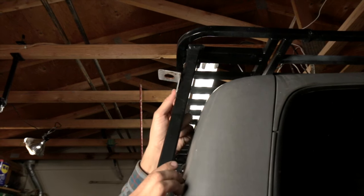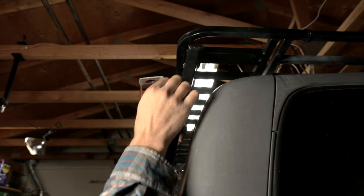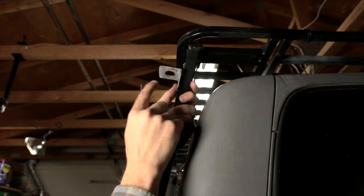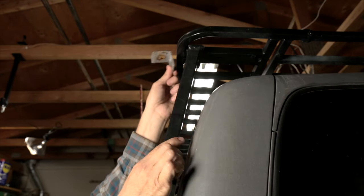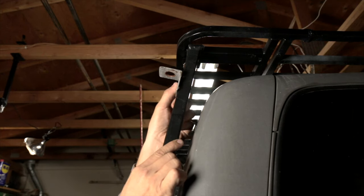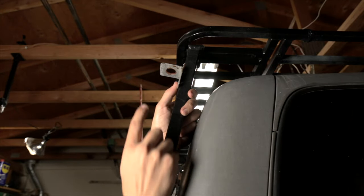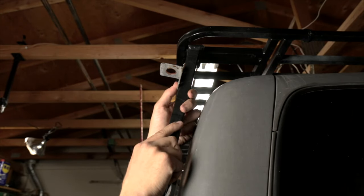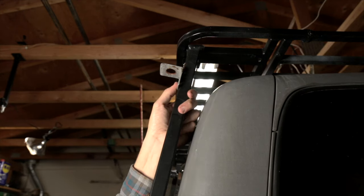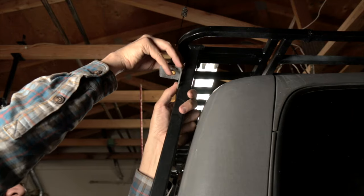My ham radio uses a different kind of mount — it's called an NMO mount, which has a bigger hole and a different style. I built this bracket to accommodate that. It used to be mounted up on the roof rack, but if I mount it up there, there's a high likelihood of hitting the garage door — there's seriously less than half an inch of clearance. So I'm thinking we stick this mount right about here.